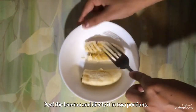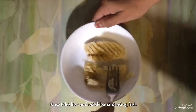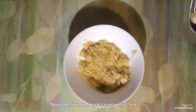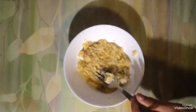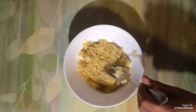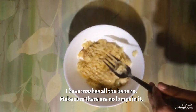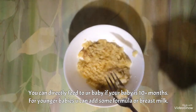Like this. I have mashed the banana. You can feed it directly to your baby if your baby is 1 year old. If not, you can add a little bit of breast milk or formula milk, adjust the consistency, and then feed it to your baby.